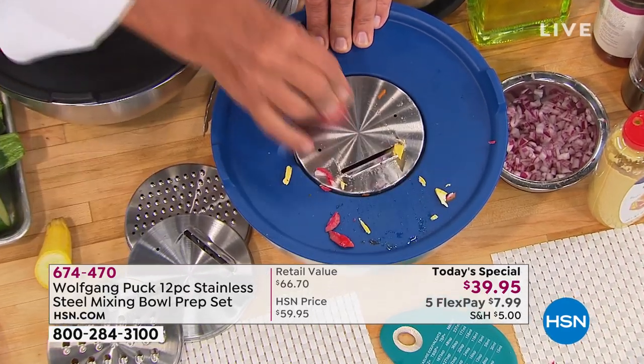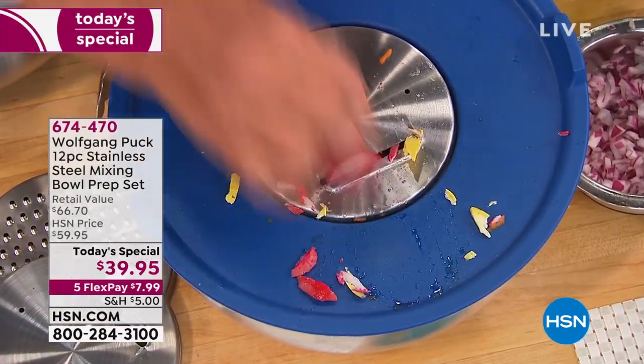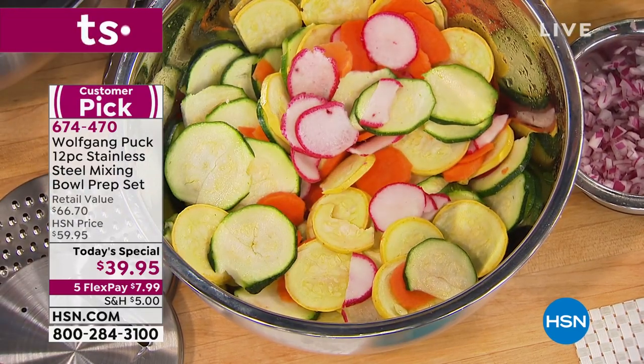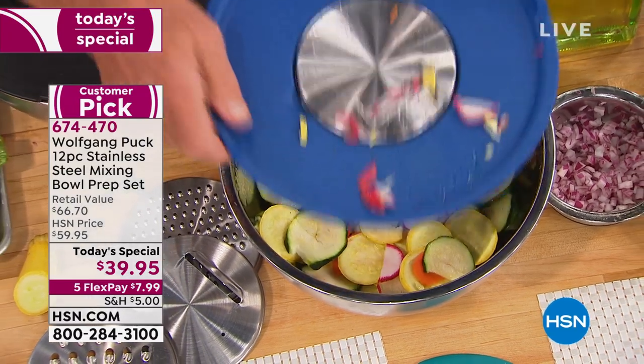This is going to save me so much mess. You could not cut that with a knife so evenly. And then all you do — because the lid — they all have their own lids, and that is a leak-proof lid.